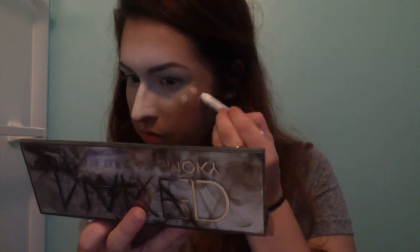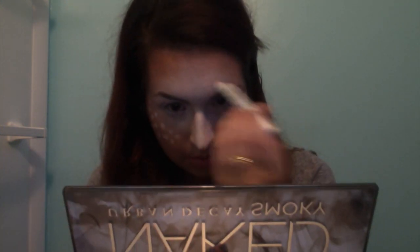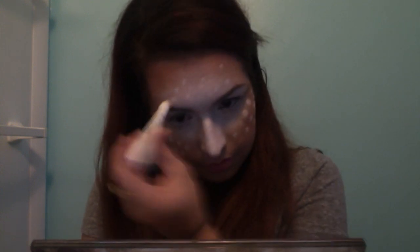Then you're going to take your pencil again and you're going to draw the dots that you see on the reference picture — just going to do one here. And you're going to want to put some on your forehead, just like that. So next we're going to fill in our eyebrows with a black eyeshadow. I'm using Black Market from the Naked Smoky palette. Just fill them in however you please, really.